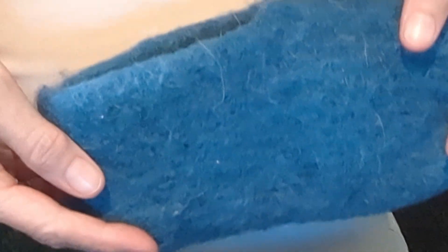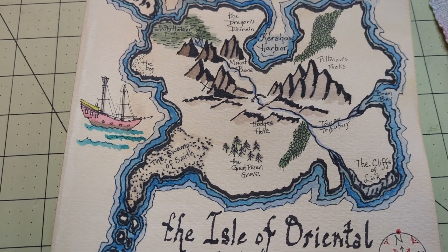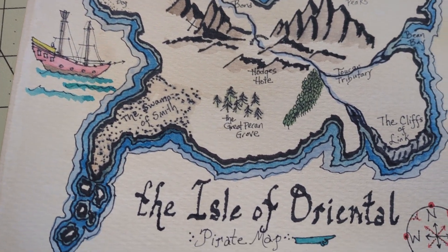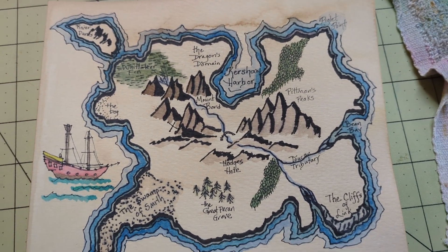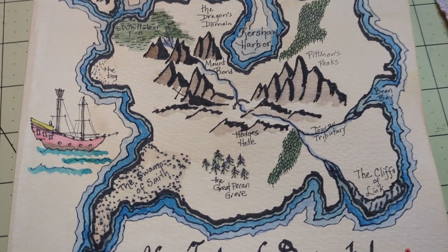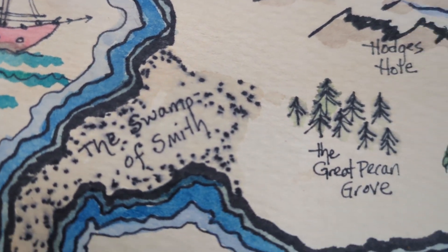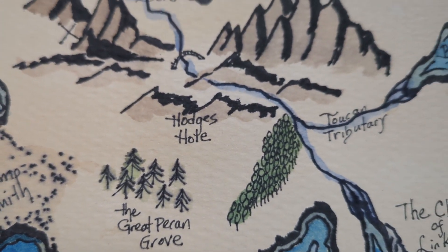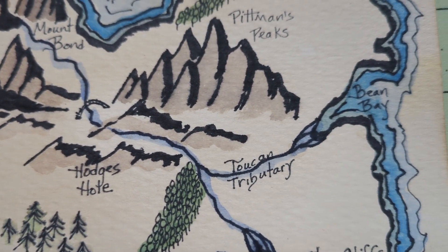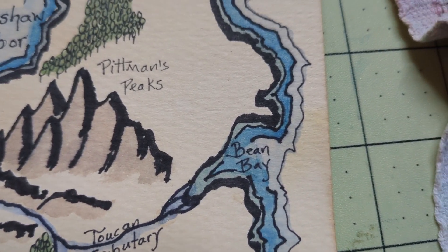This one looks a lot better than this one. This time I decided to add a little paint. Here are some of those place names I was talking about. There's a Smith Creek in Oriental, lots of pecans in the county, there's a Hodges Street, Toucan is a restaurant, Link is a lane, and The Bean is a coffee shop.